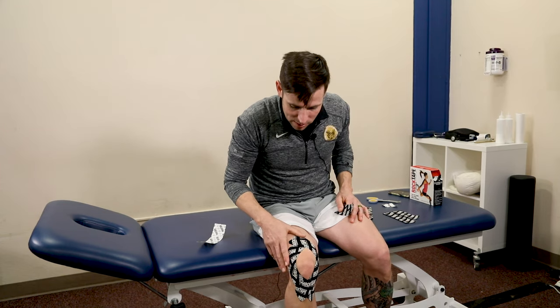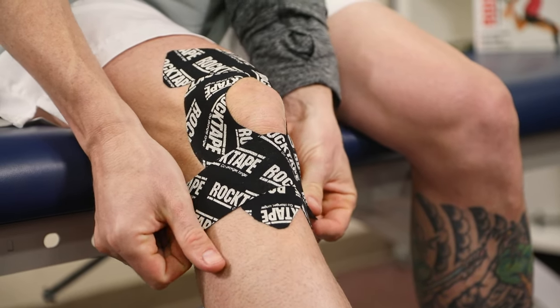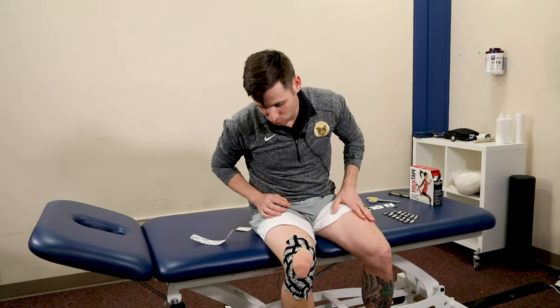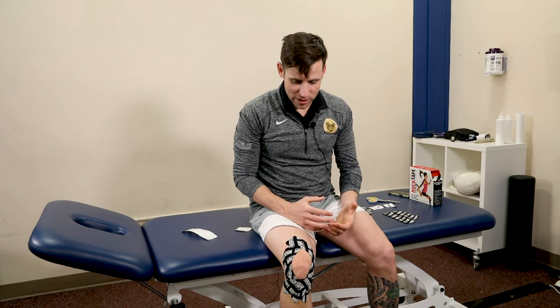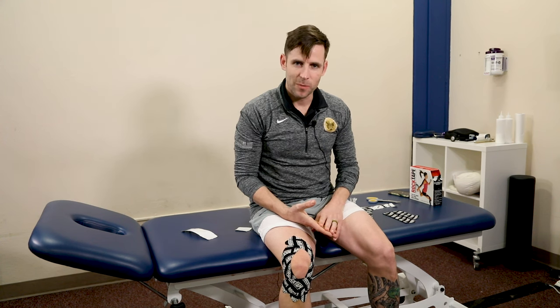The last thing I'm going to do is a decompression strip right here — just from the middle, flat across. And there we go — I look ready to run a marathon! So that's how you tape a knee. A big thing I want to reiterate: make sure you consult with your chiropractor, your acupuncturist, your physical therapist, or your medical doctor, making sure that this is a good fit for you.